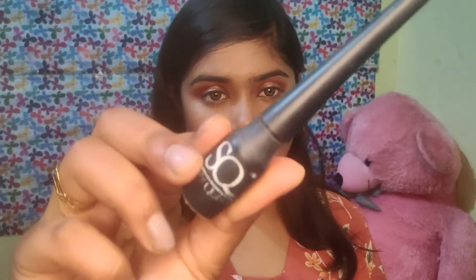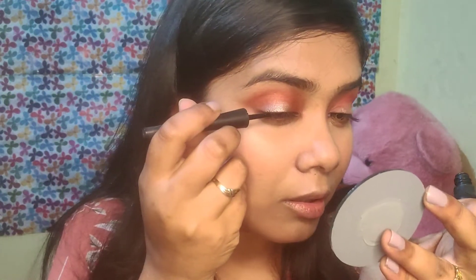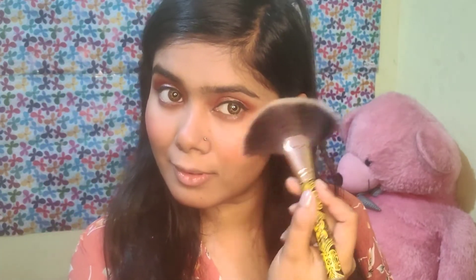That's it guys — this eye look is complete after applying mascara. I applied the same shade on the crease. I will apply it to the lower lash line as well, and highlight the face with a fan brush.